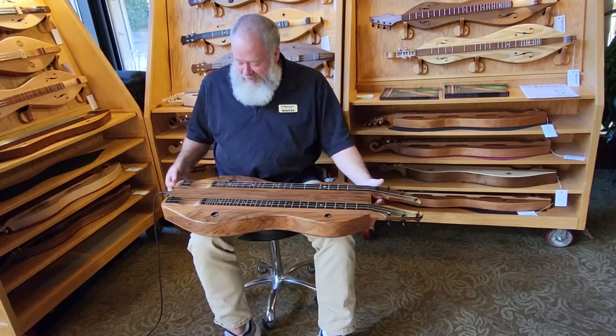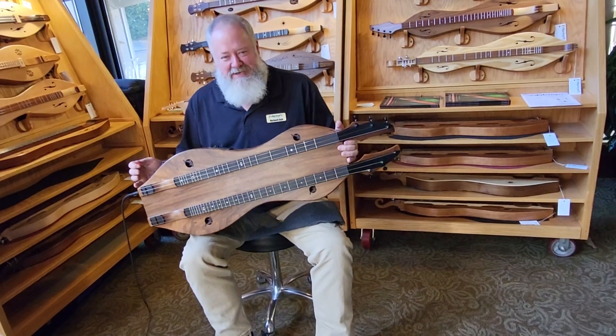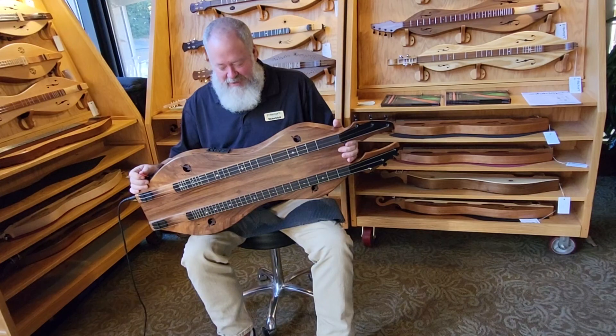Almost got it. Harmonic over the sound hole is awfully tricky — sometimes I get it, sometimes I don't. I would never try it in a performance, but it's kind of fun to practice.